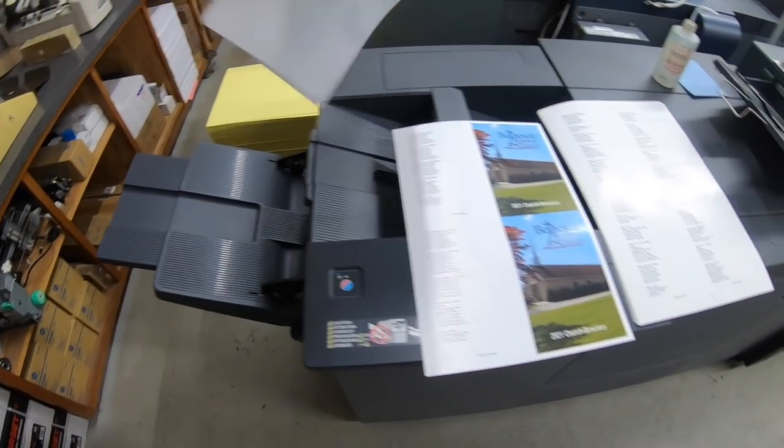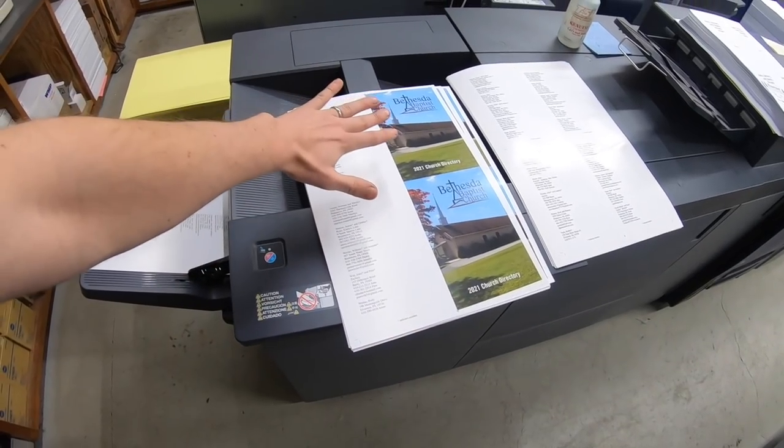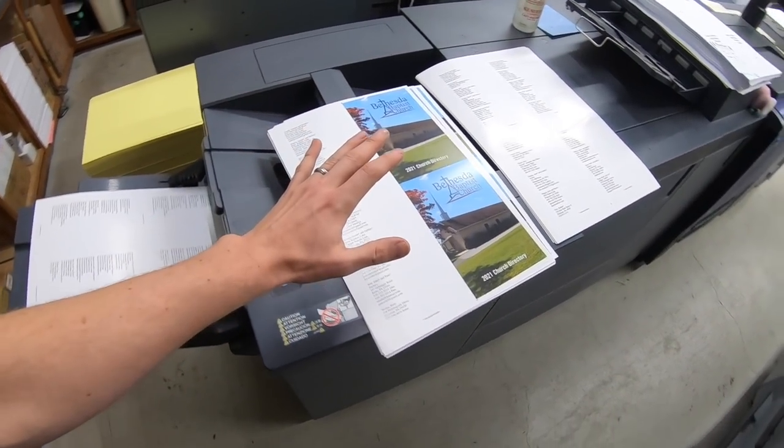These covers are printing now. You could stitch those without scoring just because the grain direction is correct, but I'm going to score it anyway — you just get a nicer product if you score it.